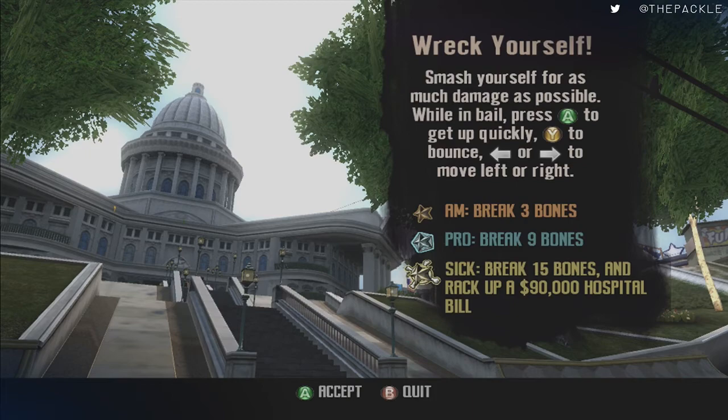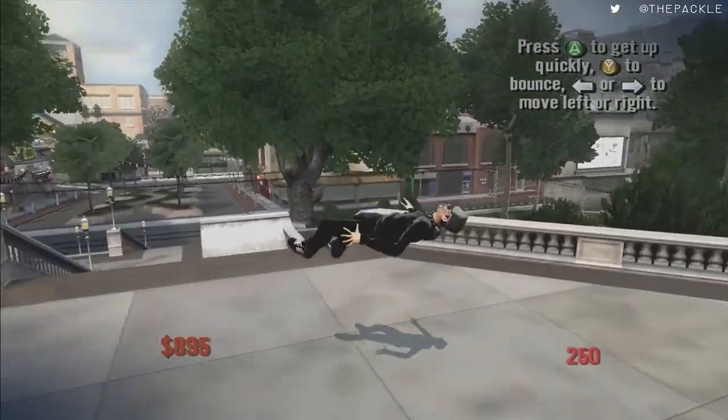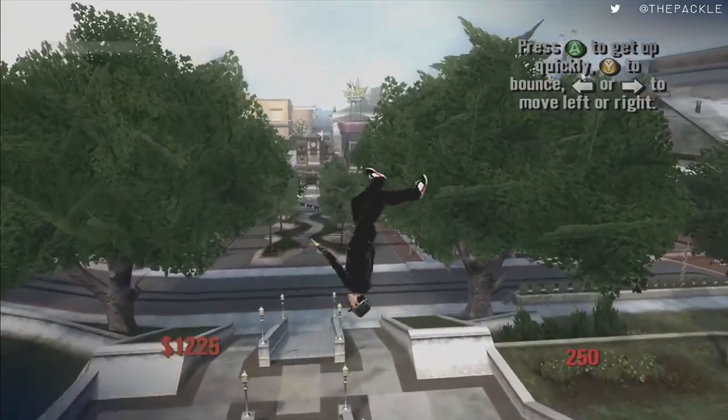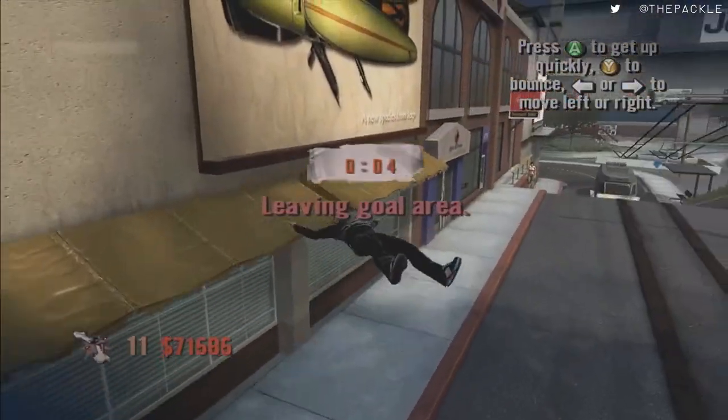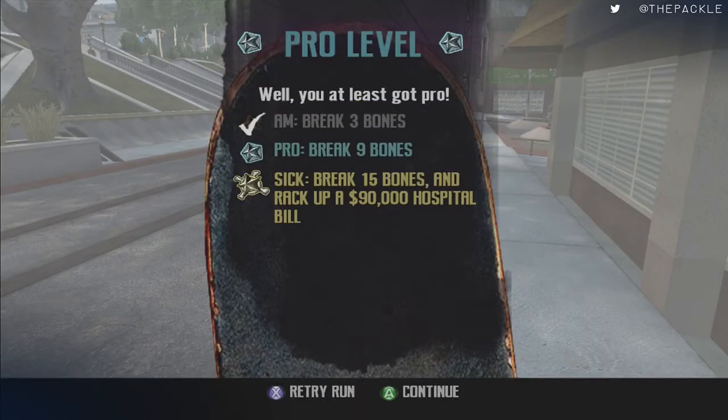There is a way to make this easier. If you run into an object — say, the side of a building — you have a greater chance of it actually breaking bones. So boneless, bail, come over here and hit an object. The ground sometimes does not give it to you. You want to run into an object so that way you can break as many bones as possible, because the ground a lot of the time does not break enough bones.